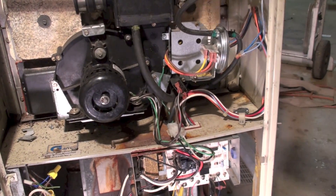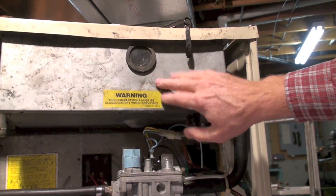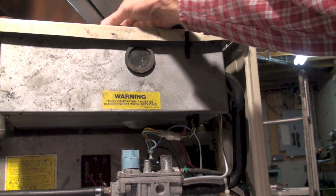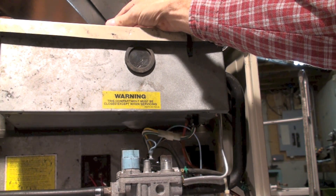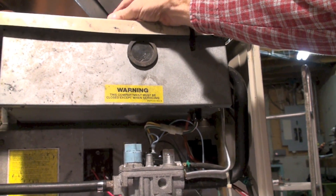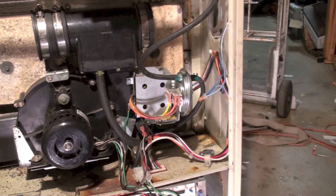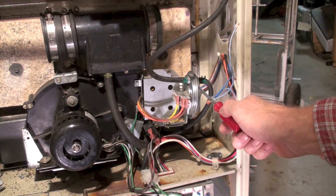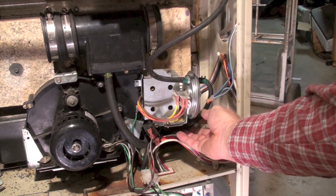This takes combustion air — it could take it from outside — so we're pulling a negative pressure on the manifold down here, and we're also pulling a negative pressure here. Now this should not be much of a negative pressure because the pipe that comes into here should not have much resistance to flow, so I should pull a much higher negative pressure down here in the manifold.